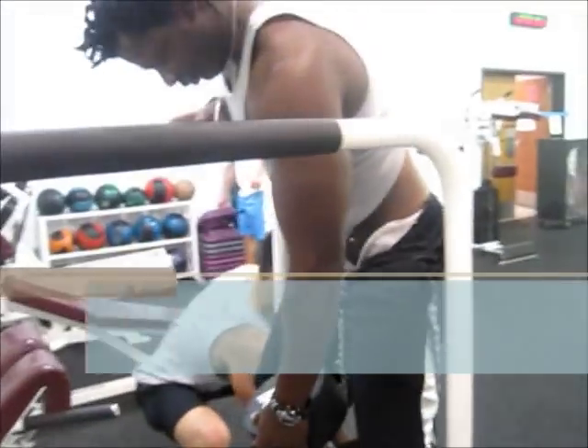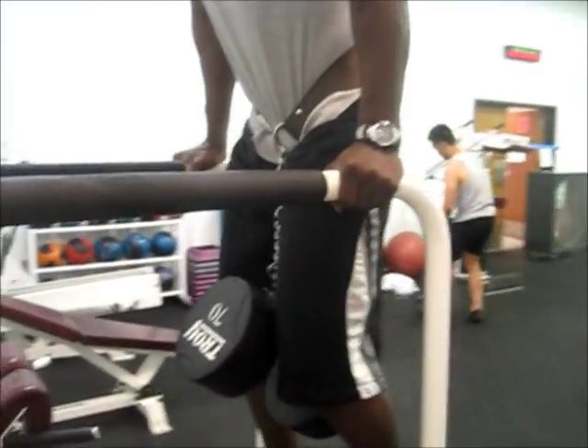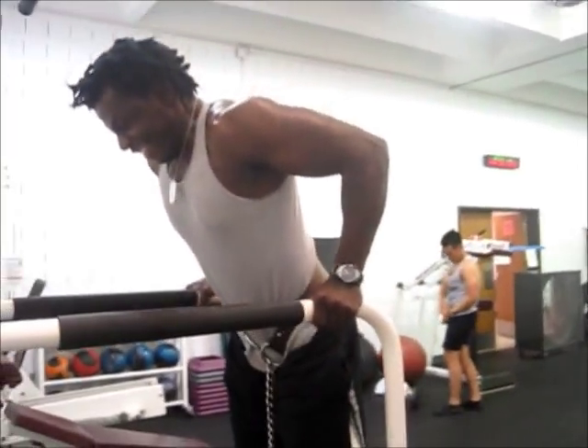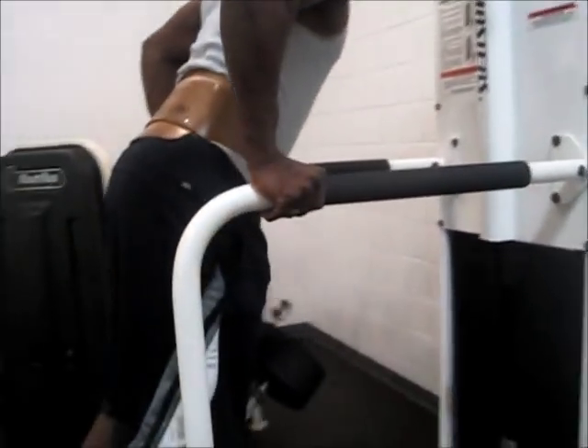Last exercise is partial rep dips. In fact, this is too heavy to go full range of motion — but anyway, partial reps. Kind of like an X-rep static style of training. Main purpose is to keep tension on the tricep, staying in the mid-range.